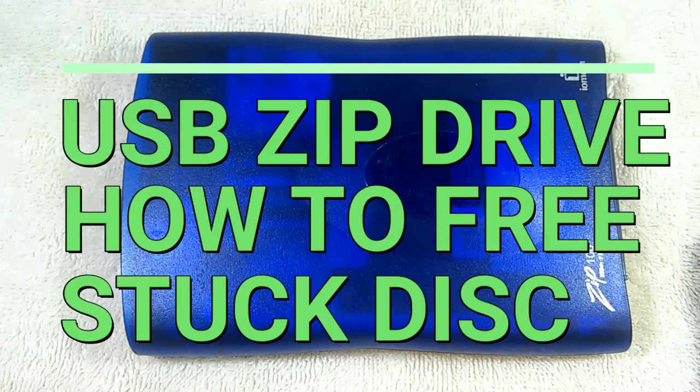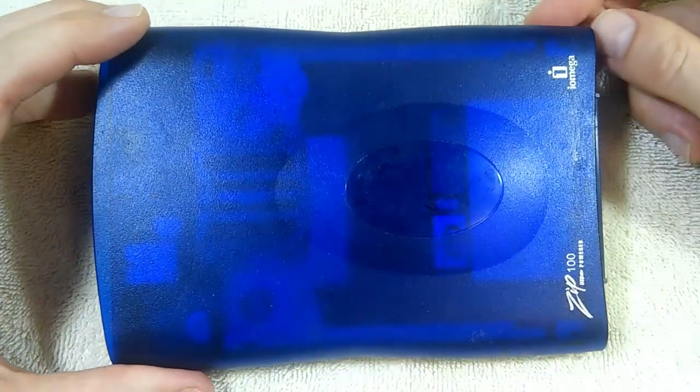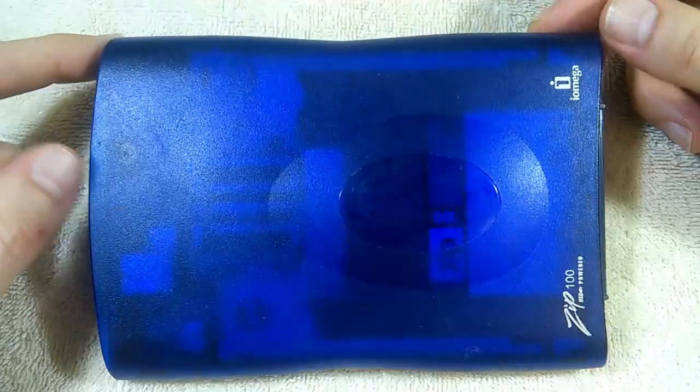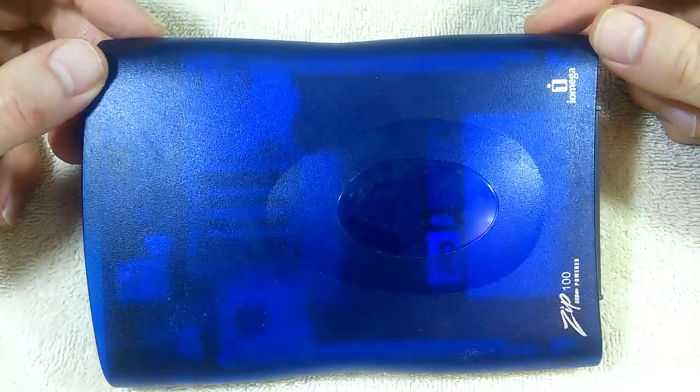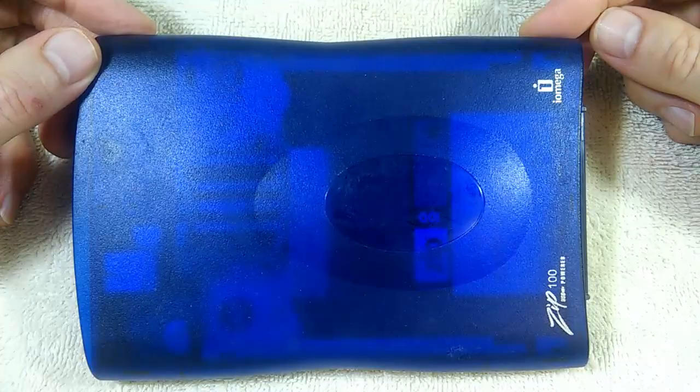This is an iOmega Zip Drive. This is a technology that was very popular in the late 1990s. This device first appeared in 1994 and it remained in production until 2004.